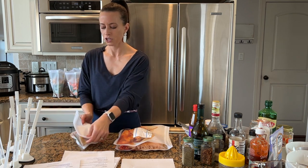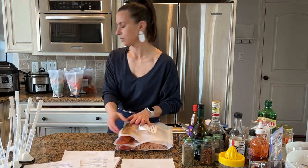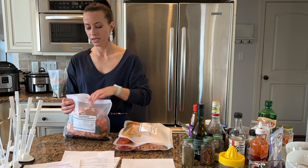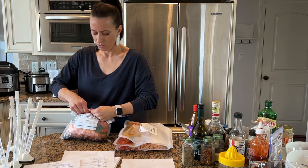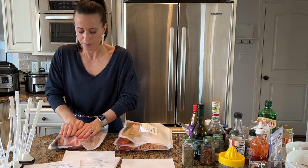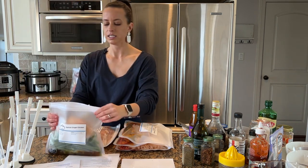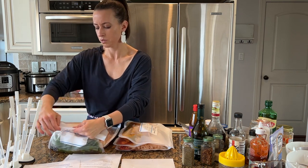Anytime you need a quick, easy, healthy meal you'll have one on hand. They're also perfect to share with other people — if you know anyone who is having surgery, going through a rough time, or a daughter or daughter-in-law who's having a baby. These meals are so great to share and they are always so appreciated.